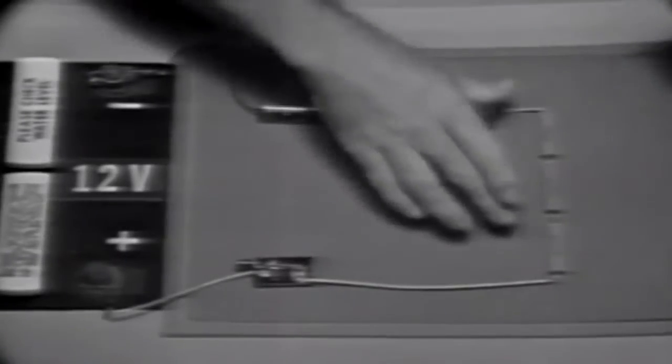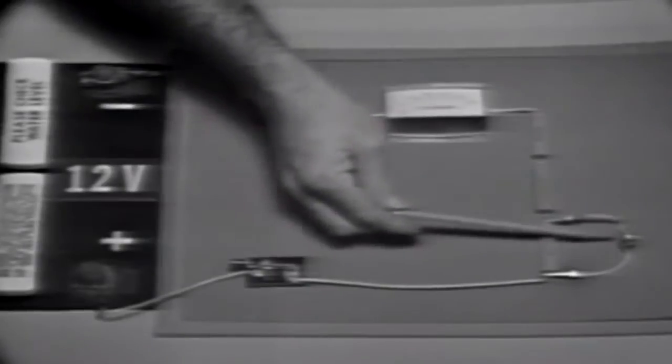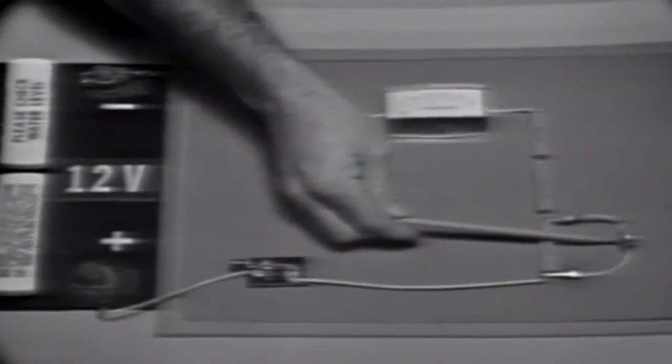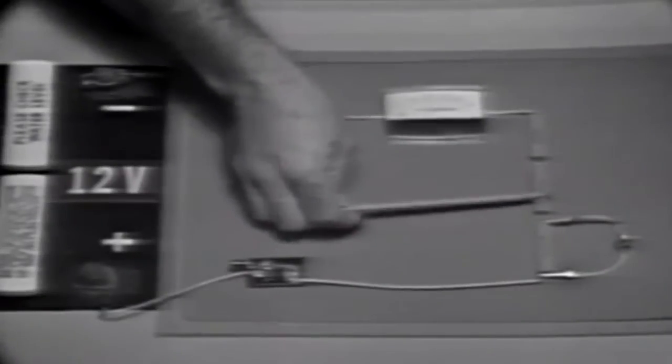Let's use the voltage from the divider to do some work by connecting a bulb across this resistor. When I make the connection, I load the circuit. Load means current — when we load a circuit, we're demanding additional current from the power source. The component we're adding is called a load device. This current or load creates a problem: it changes the voltages developed in the divider.